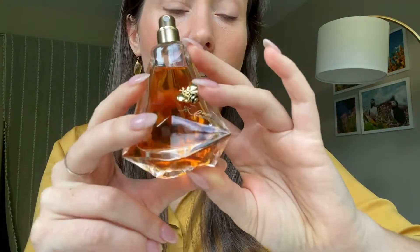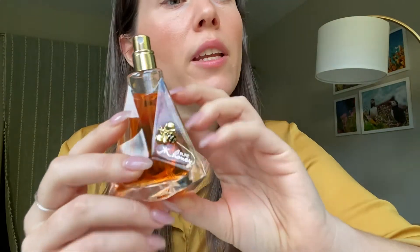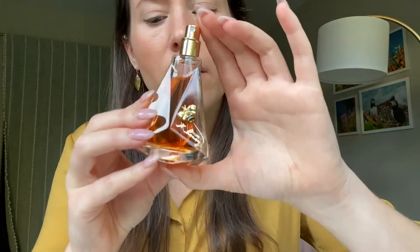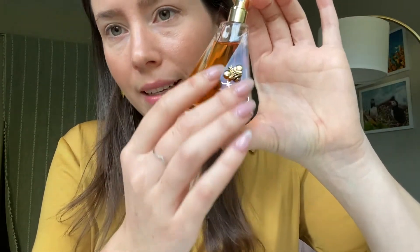Judging by the design of the bottle, the fragrance is in the same line as True Reflection from 2012. Interesting — the True Reflection has a very similar bottle, just a different color. I was thinking this bottle was specifically designed for this fragrance because it's kind of hexagonal, kind of honeycomb-ish. But I guess not — or I mean, it does happen to be that too.